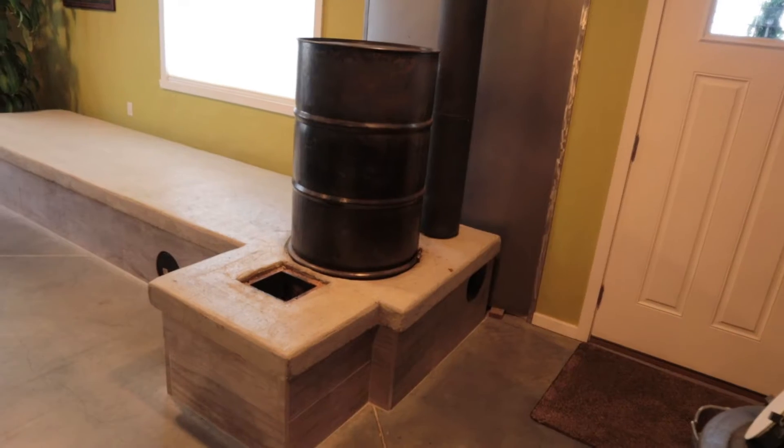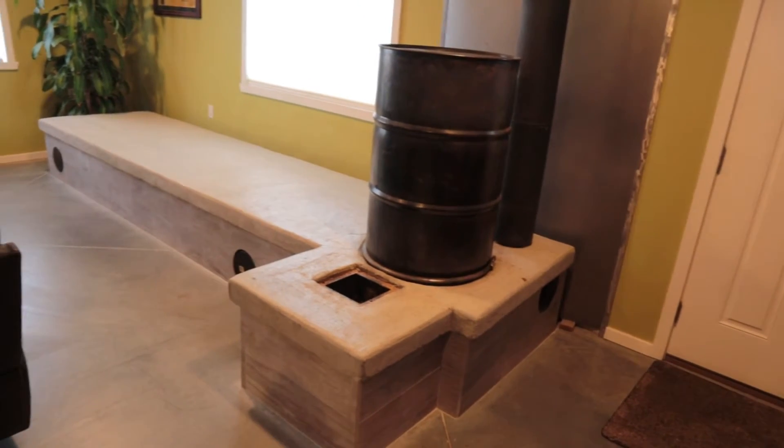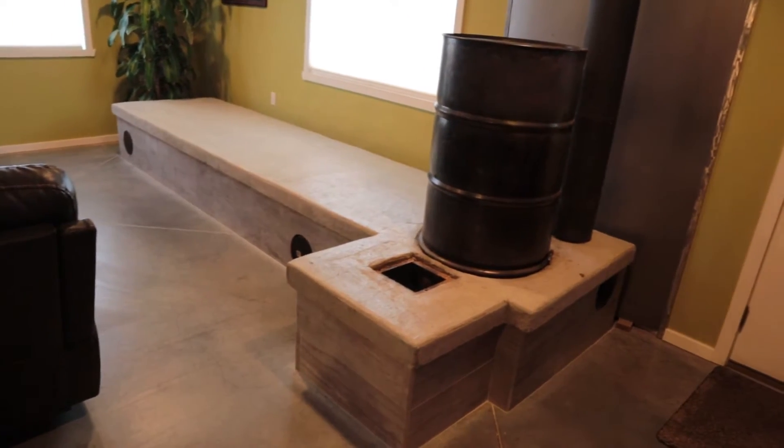Hey guys, my name is Joel. I'm here to talk to you today about the Rocket Mass Heater. What makes this so special is how efficient it is. They say it can get up to 90% efficiency from burning wood.